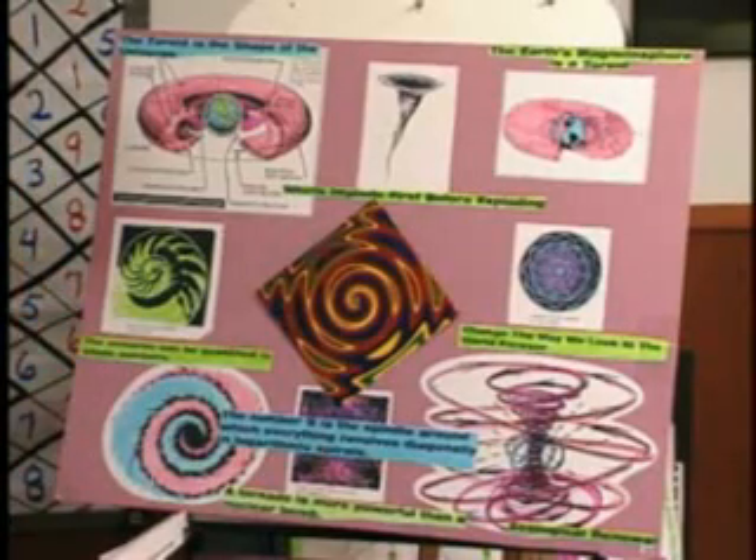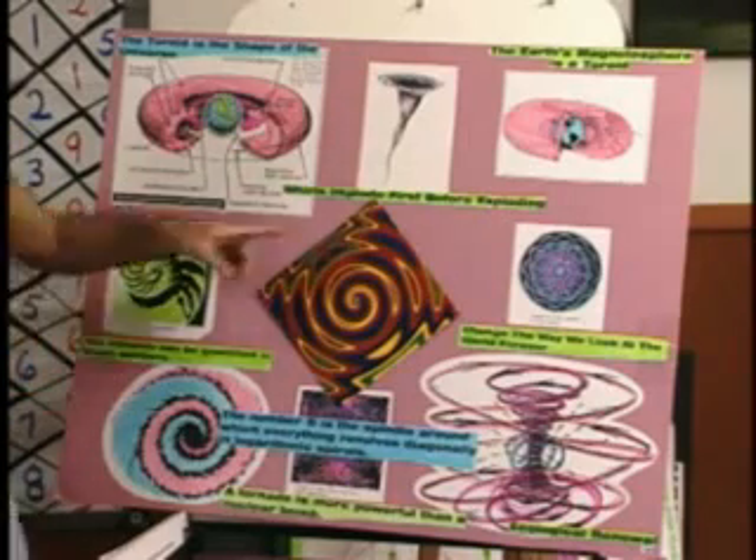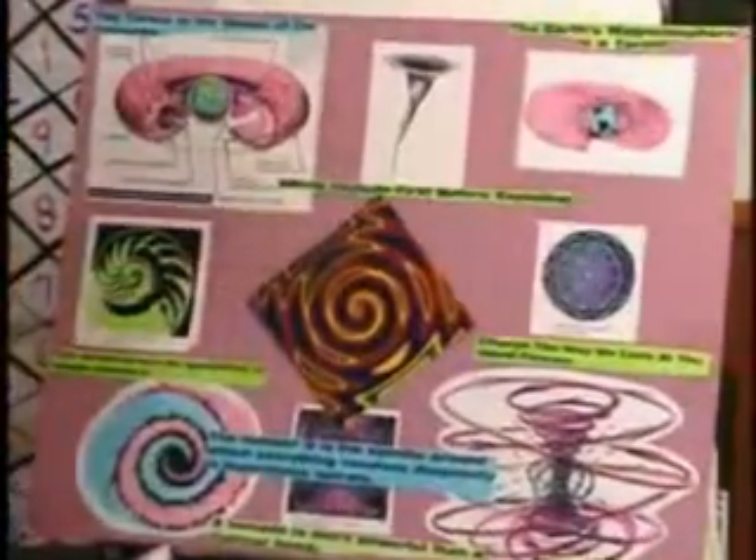Our body is called a torso, and that's what we're modeling as a toroid. This is called a toroid coil, and this is called toroidal pinch, where it gets very small in the center — that is a toroid.